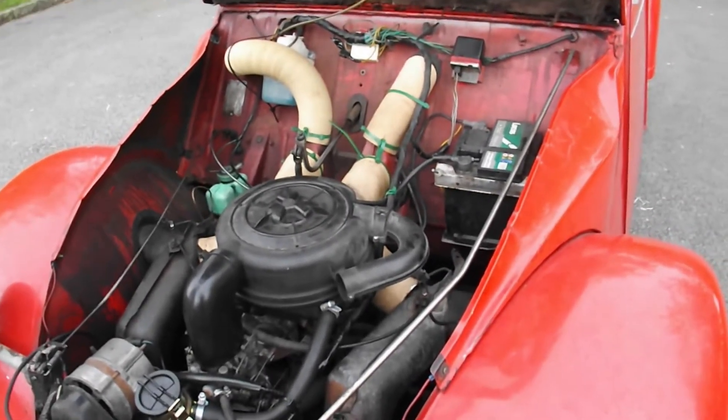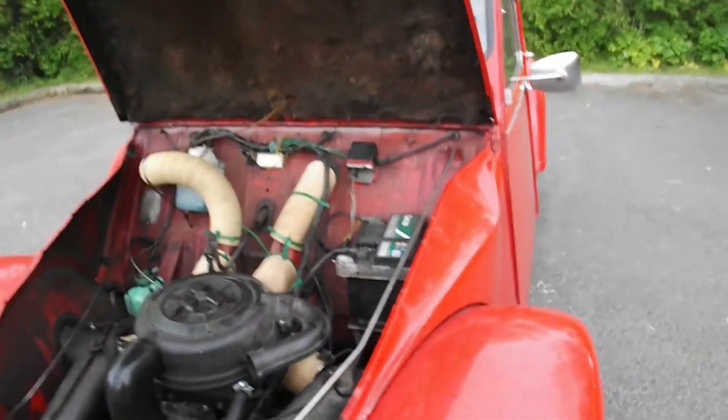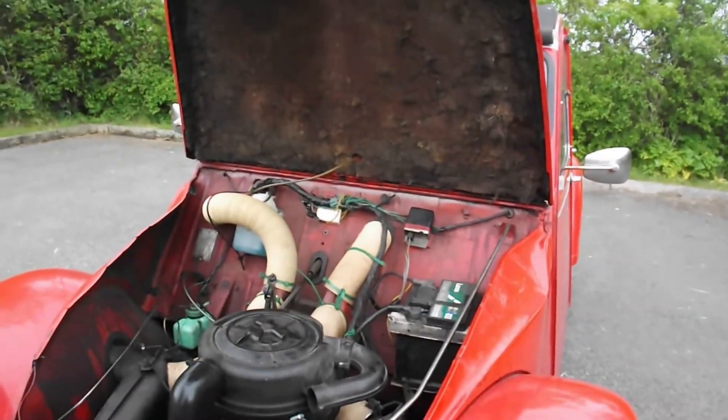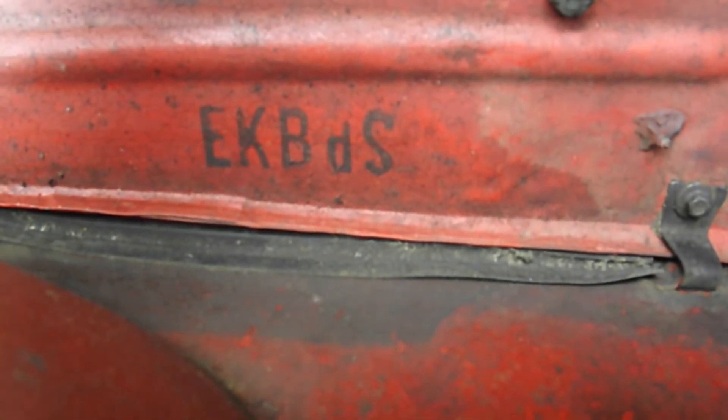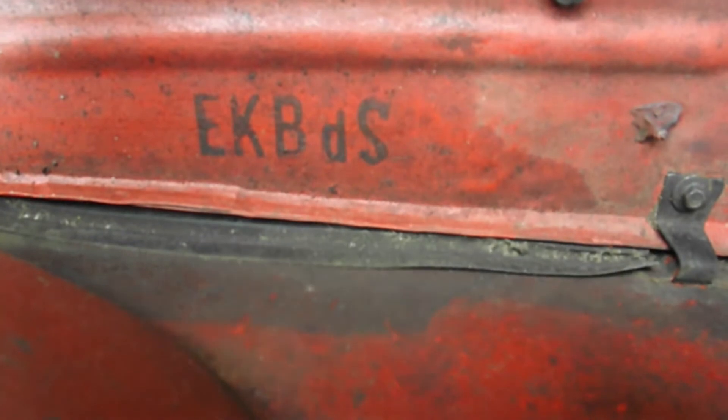Everything else in there is just general service I think. Trying to think... where is it? Oh there it is — EKB. That's the colour code. The cameraman would like to now take his head out of the engine and close it.